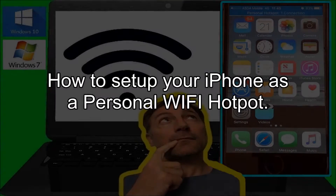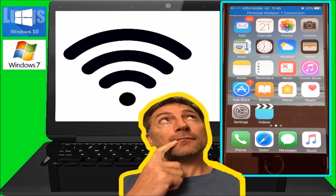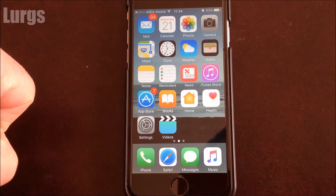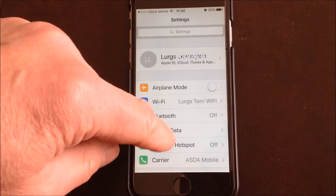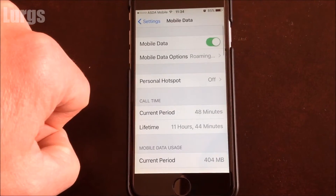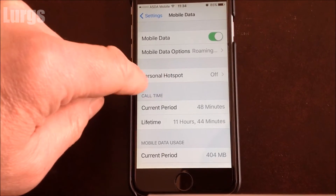Today, how to set up your iPhone as a personal Wi-Fi hotspot, so that you can connect to it via a laptop or somebody else's phone if they want to. On your iPhone, just go into Settings and on the Mobile Data there's an option for Personal Hotspot.